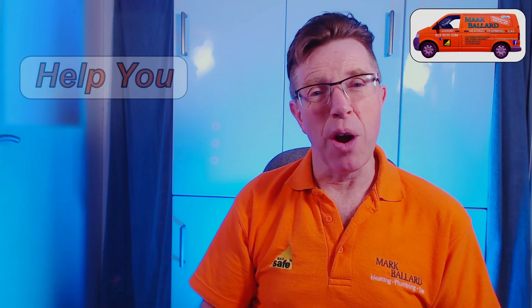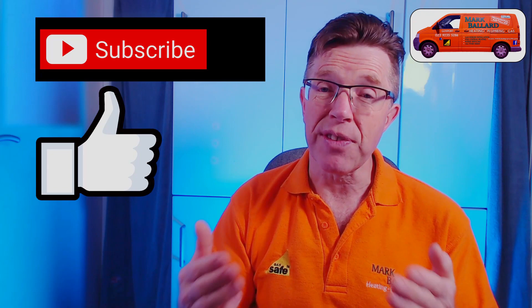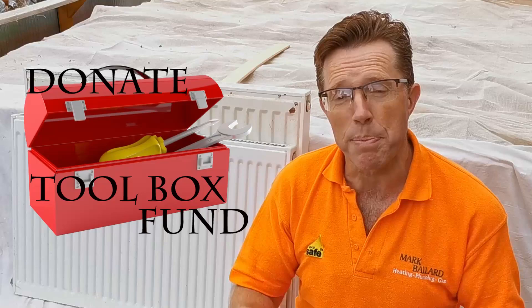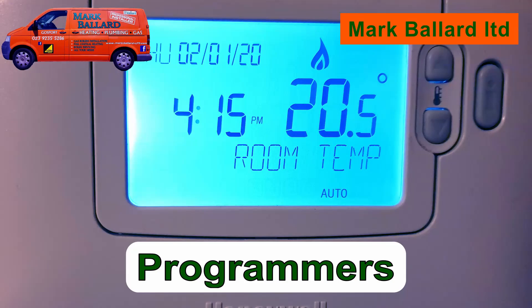My name is Mark Ballard and I've been a gas and heating engineer for over 20 years. The aim of my channel is to help you with your central heating and plumbing. If you find this video helpful, please click the thumbs up, subscribe, and hit the bell for notifications. All the links throughout this video can be found in the description below, at the end of the video, or in the cards above.